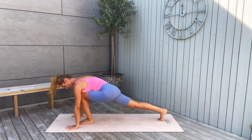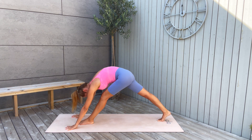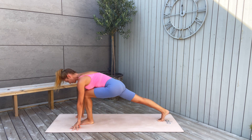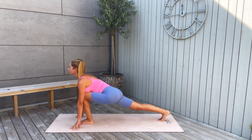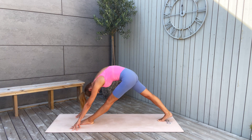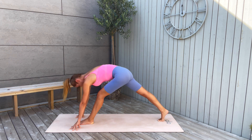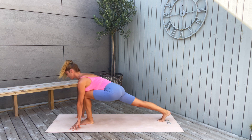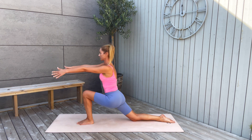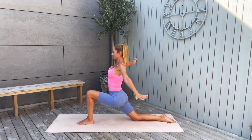Inhale. And as you exhale, extend the left knee. Inhale, bend it. Stay here. Exhale, extend — let's warm up our hip flexors and stretch out our hamstrings. Inhale, bend the knee into a low lunge. Then drop the right knee down and come up with your arms and your torso to low lunge. Now release the hands, place them on your lower back, and push your hips a little bit more forward.